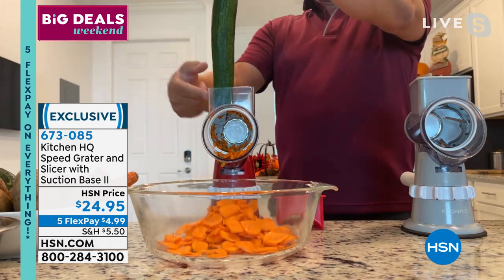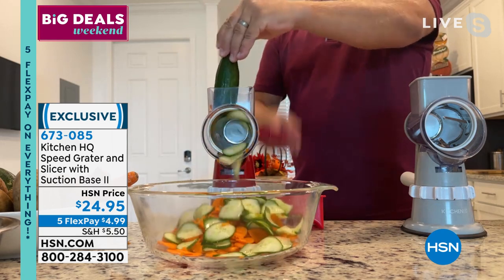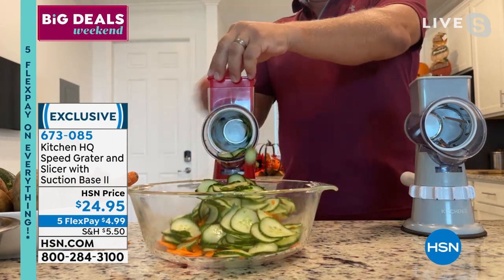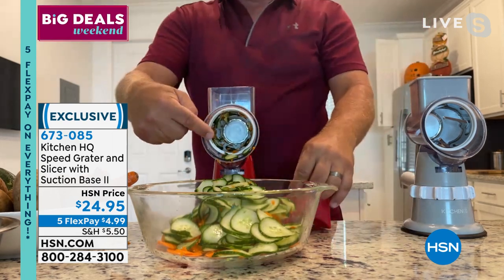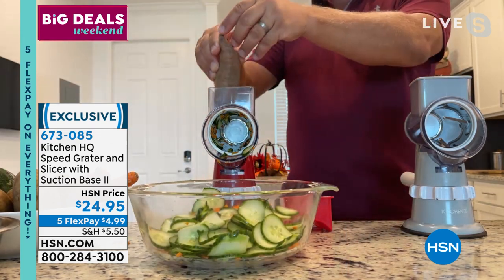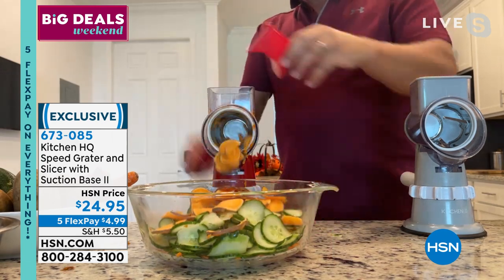I'm slicing some carrots into a bowl right here. All you do is put it on your countertop, take whatever fruit, vegetable, meat, or cheese, put it in the top of the machine, and give the handle a spin — with no motors, no batteries, no cords. It's great for bread and butter pickles or cucumber salad. It even comes with a little pusher that feeds the vegetable down through the machine so your fingers never get near any sharp blades.